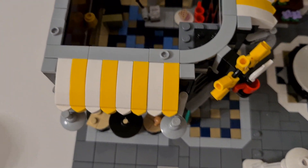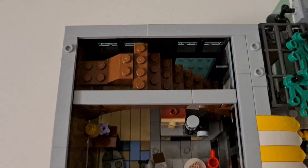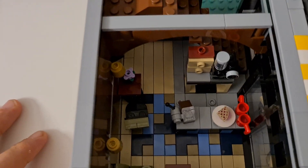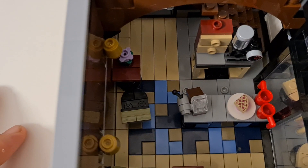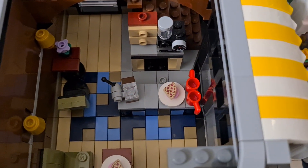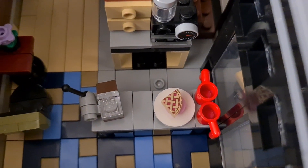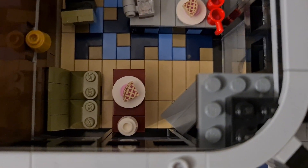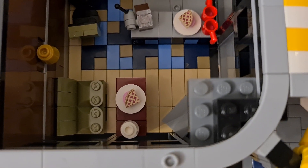On the ground floor we have the coffee shop. There are staircases going up, a coffee machine, one seat and table, a counter with a cookie or cake on display, and another table with two seats.